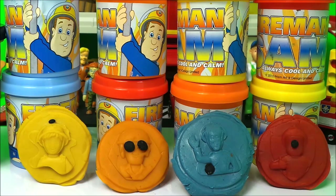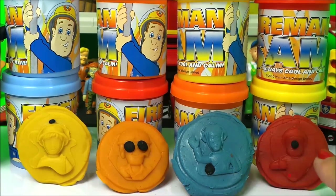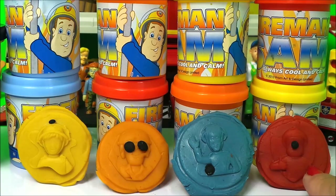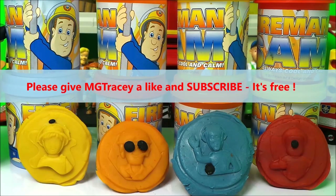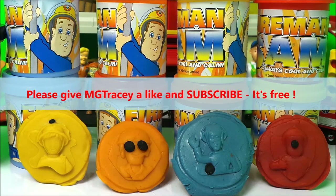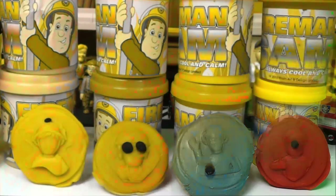There you go, guys! Let me know in the comments which is your favorite — is it Penny, is it Tom Thomas, is it Elvis Gridlington, or is it Fireman Sam? Take care, don't forget to hit that like button, hit that subscribe button, and come back for a whole lot more here on the MG Tracy Club. Take care and bye for now, goodbye!